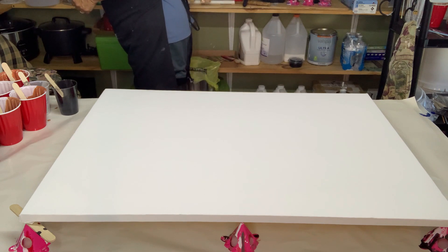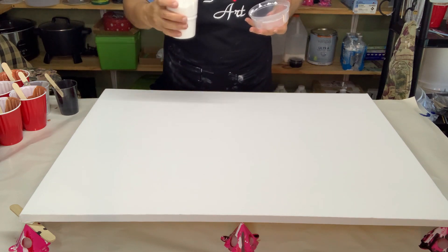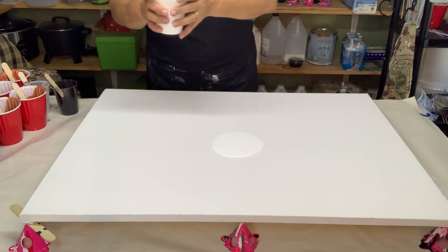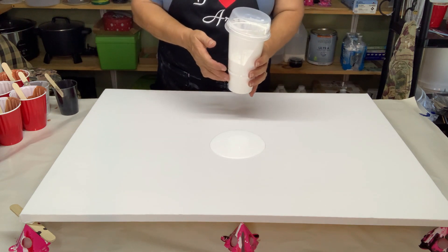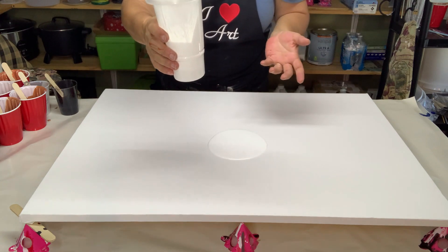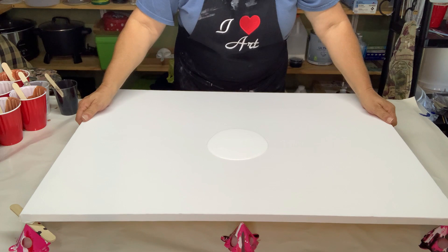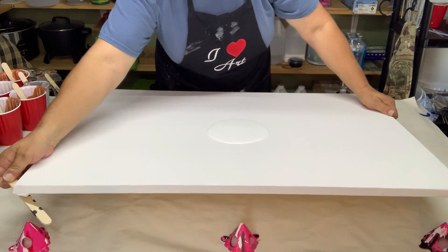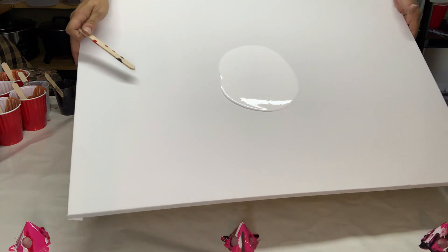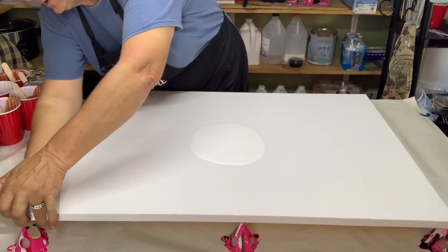I'm going to take just a little bit of this white right here and get a starter puddle — this is just to get the colors to start flowing. All my leftover paint in cups I just take another container and cover the top, or cover it with aluminum foil, so you can use it again later. So I've got my little puddle and I'm just going to tip it just a little bit.